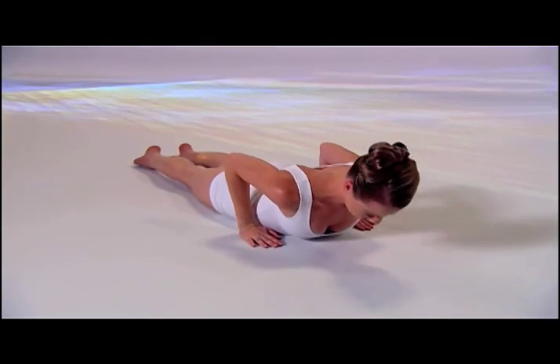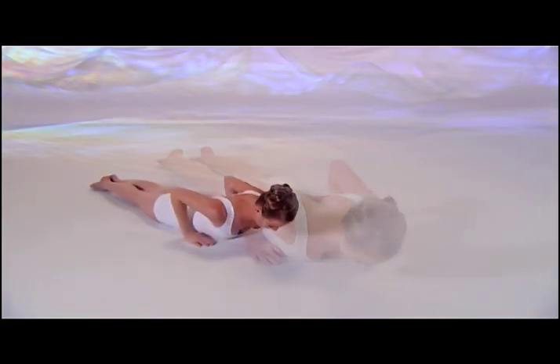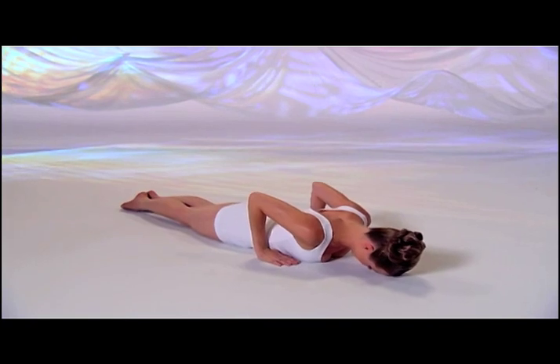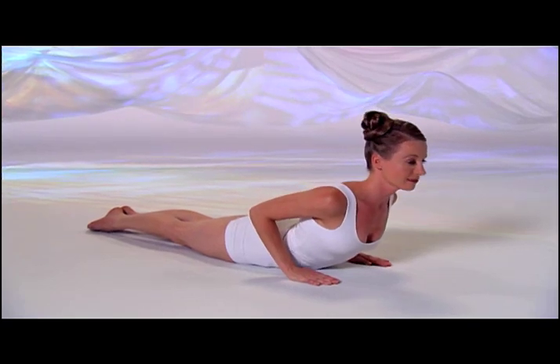Inhale, lift your chest away from your navel. Exhale, down, relax your shoulders. Inhale, lengthen your neck, coming up. Exhale, lower down.